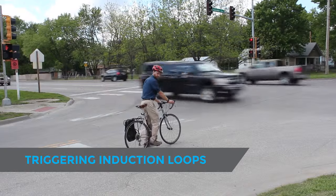To trigger the magnetic induction loops like this one, all you have to do is align your bicycle with the grooves in the road. In particular, it's useful to align your bike to where the grooves cross, as it's most sensitive there.